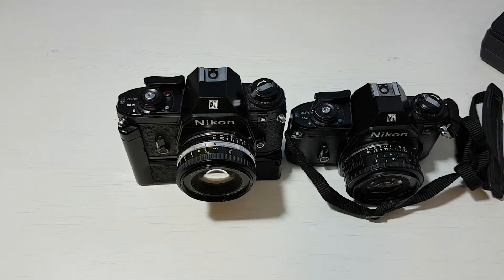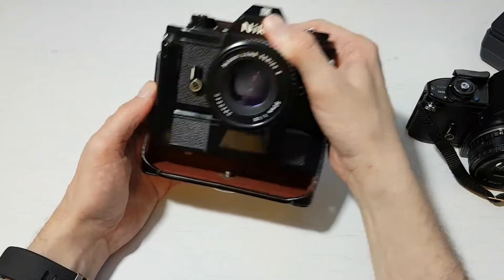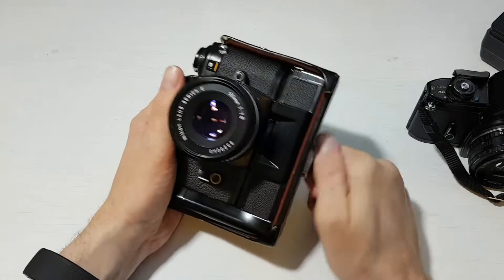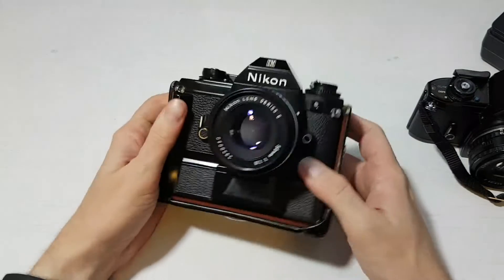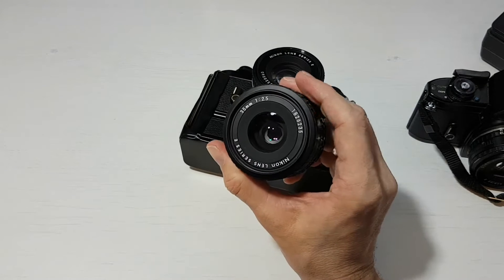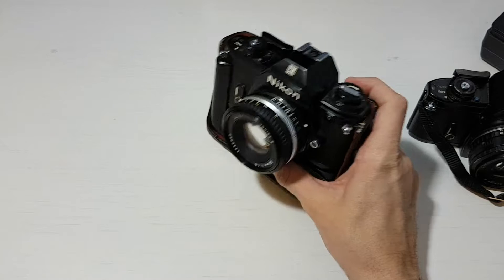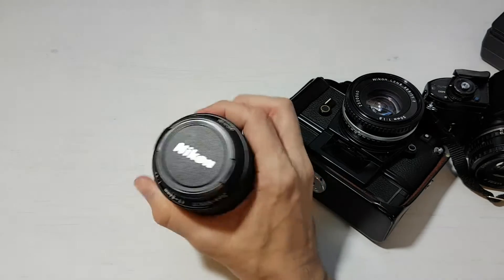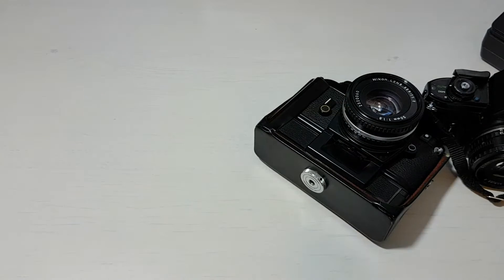With the motor drive you could also get this motor drive camera case that goes on like that — it's quite a handsome setup with that case on the motor drive. The E-series lenses available at the time included a 35mm f/2.5, a 100mm, and a few zoom lenses as well. One of the lenses that came with mine was the 43-86mm zoom, though I tend to use prime lenses so I haven't used it much.